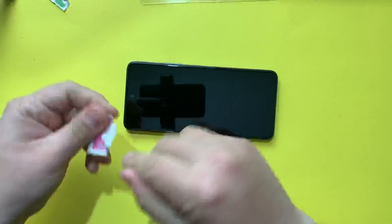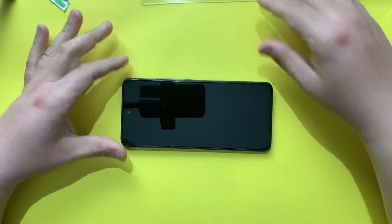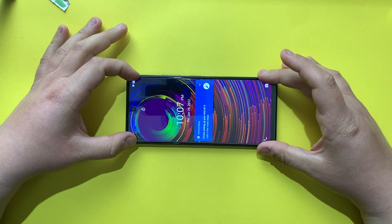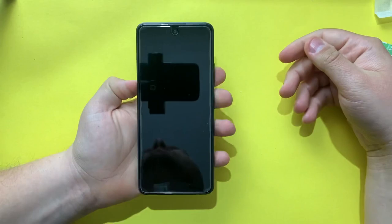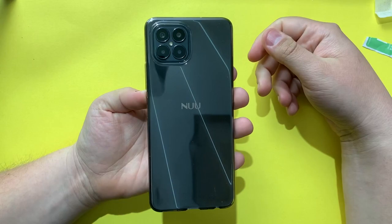Before closing the video, let me install the screen protector. First clean the display with the wet wipe, then use the dry wipe to clean it again. The display is now clean and ready. Line up the screen protector carefully before letting it go, then press in the middle to set it. Here's how the phone looks with the screen protector and TPU case installed.